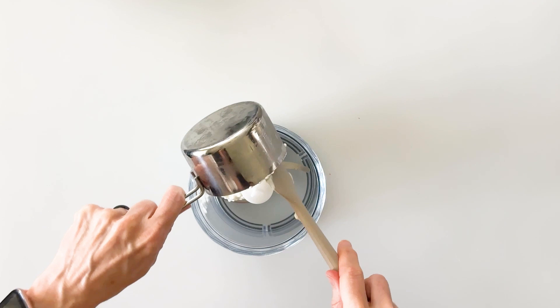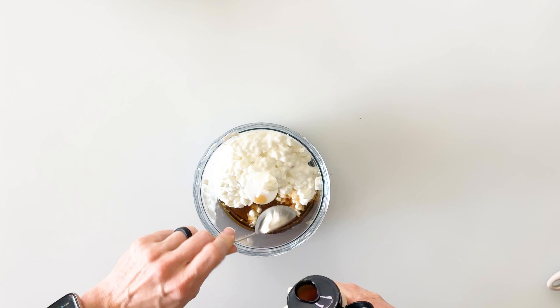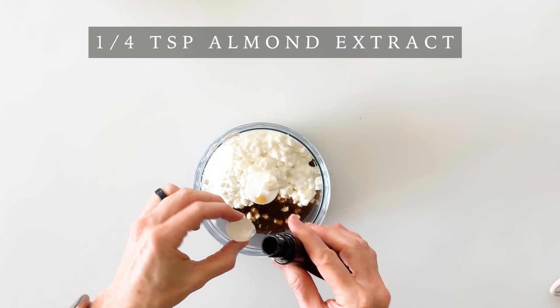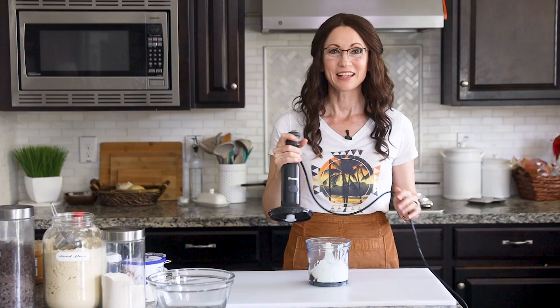We're going to start with one cup of cottage cheese — you can use large curd or small curd, low fat or full fat, whatever your preference. As our natural sweetener we're going to add two tablespoons of maple syrup, and you could also use honey. For flavor we'll add one teaspoon of vanilla and an optional quarter teaspoon of almond extract, a quarter teaspoon of salt, and a quarter cup of almond butter. Then we'll simply put on the lid and mix until it's well combined.